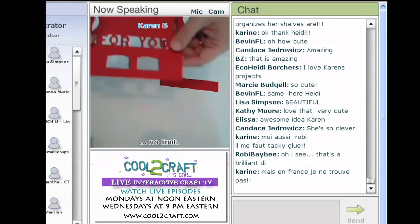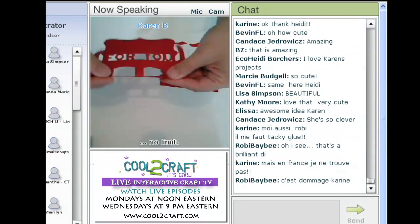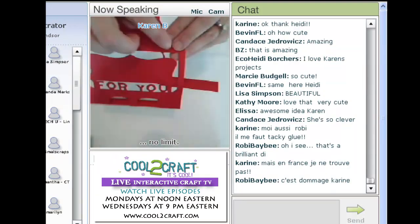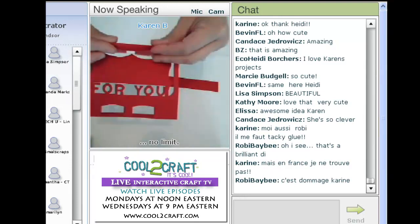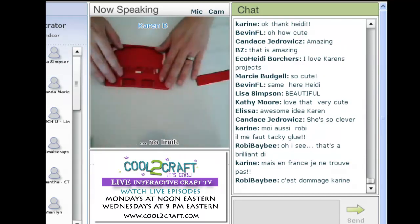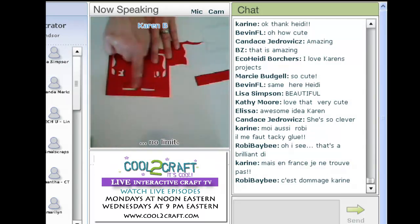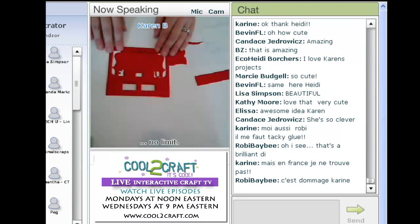Assembly is super, super simple. The machine has made three scores for you. The little tab at the bottom is scored and folds under. Right where that little diagonal starts and the frame ends, there's another score that folds to the back. Then my two little feet — I like to call them feet — come right through those little holes in the gift card holder, and each has a little score that allows them to fold up. That's all the folding there is.